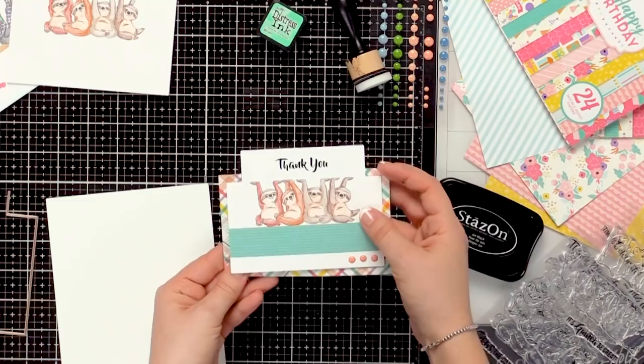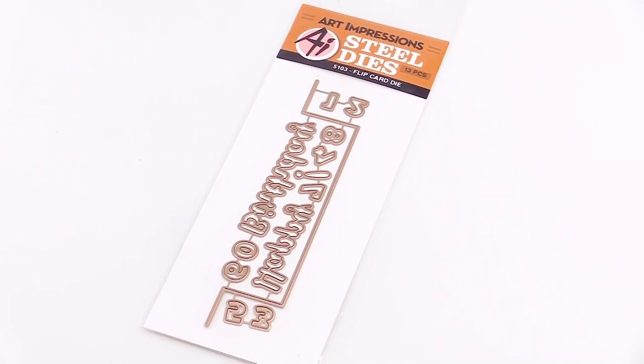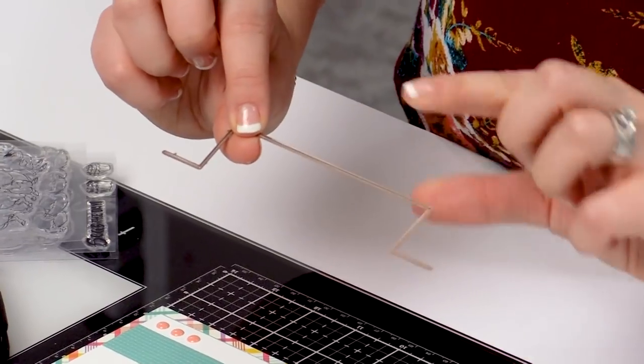This is so simple. You will need our flip card die to create this mechanism. It'll emboss the edges so that you get a score as well as cut around the top.